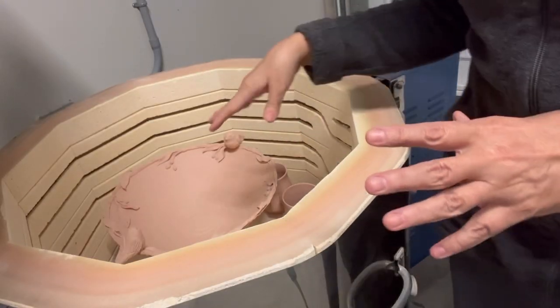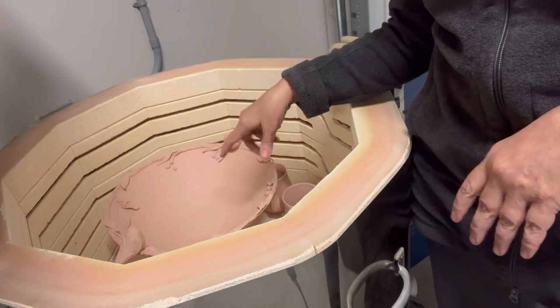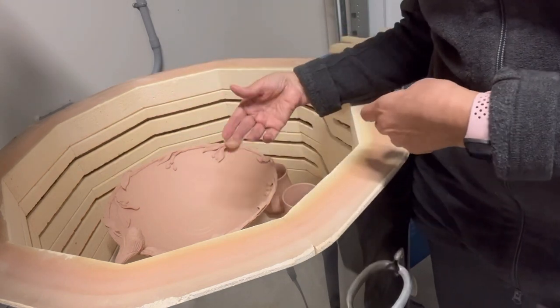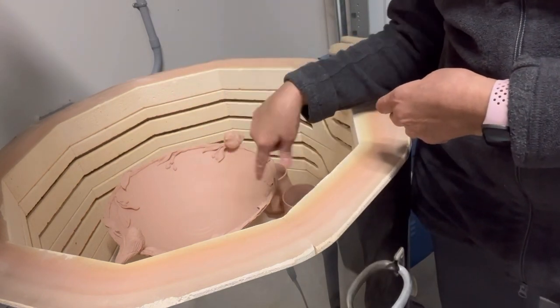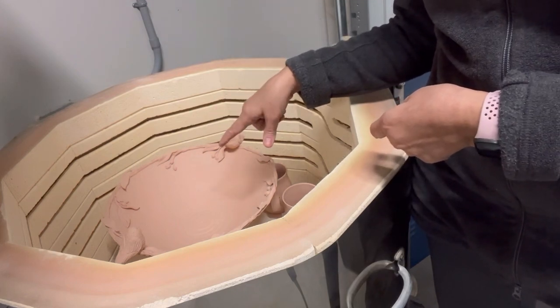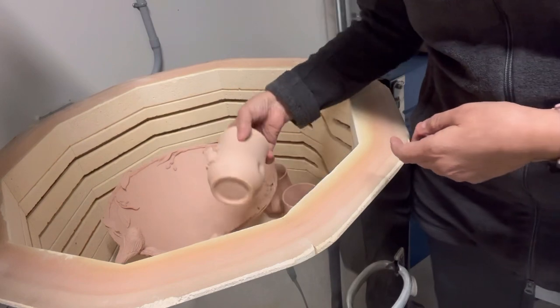I'm going to start unloading. The top shelf has a lot of the speckle brown clay pieces. There's also some porcelain that I believe is on the bottom shelf, and I have some larger pieces there. I'll explain as I take them out.